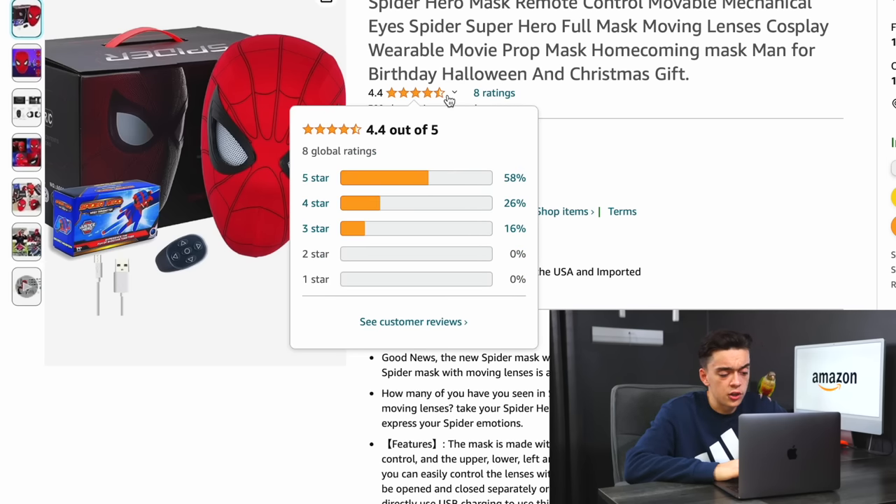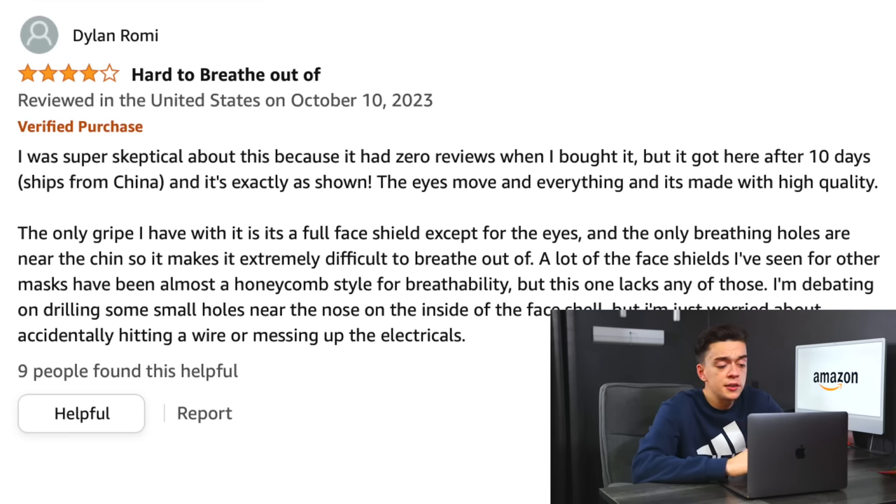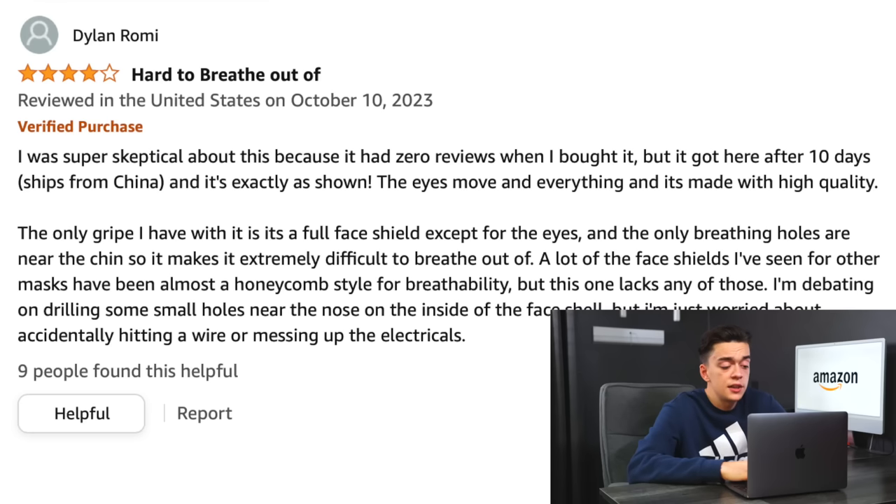Checking the star ratings and they're looking pretty good. Now the reviews. The first reviewer was super skeptical but got it after 10 days — ships from China. It's exactly as shown, the eyes move and everything and it's made with high quality. Then in the second paragraph, he just talks about the face shield that comes with the mask.